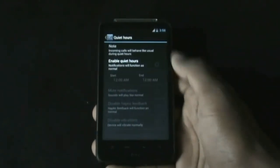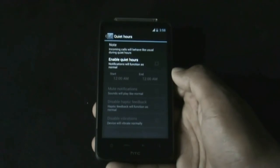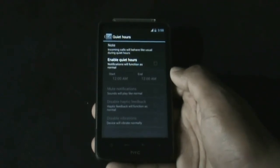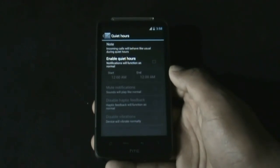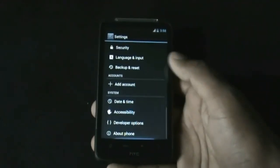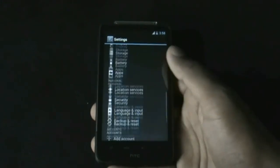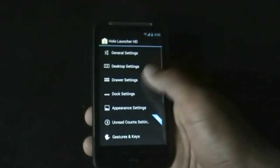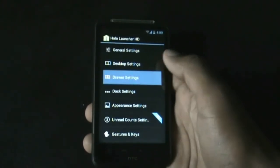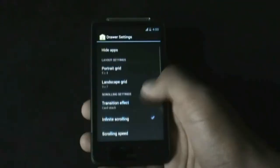Below here you have a unique feature called Quiet Hours, from where you can set a start and end time with a custom setting. For example, if you are busy you can set your phone to silent mode. You also have all the basic settings here, and the launcher settings where you can choose different grid styles and transition effects.